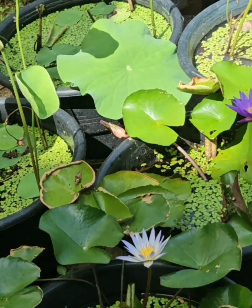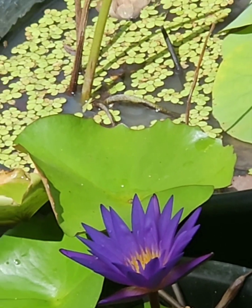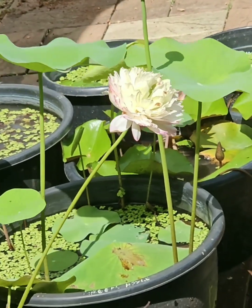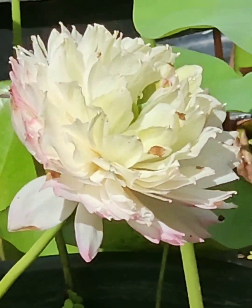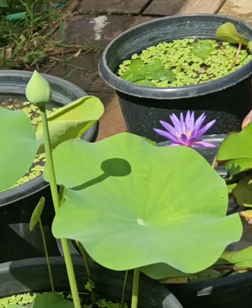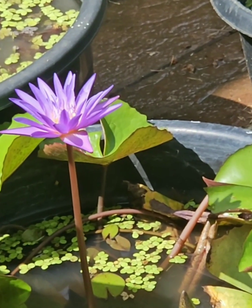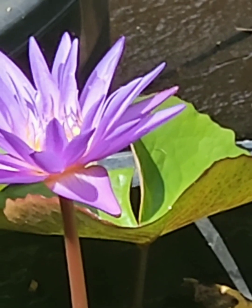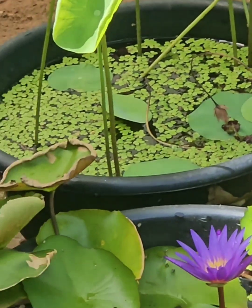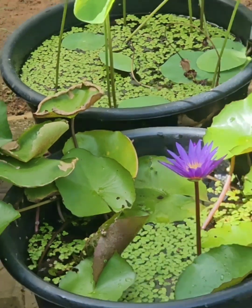This is a tab fertilizer. I will show you how to plant this plant. If you want to make a flower, we will make a flower. Please like this video.